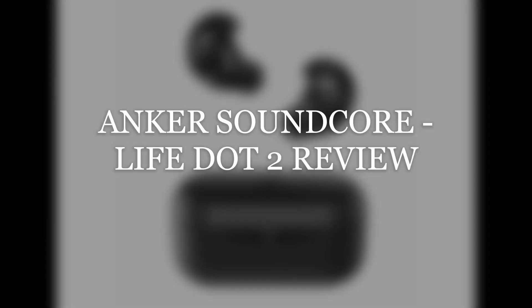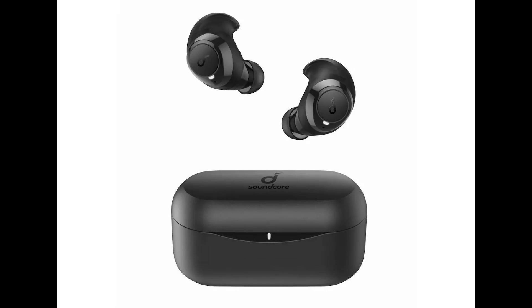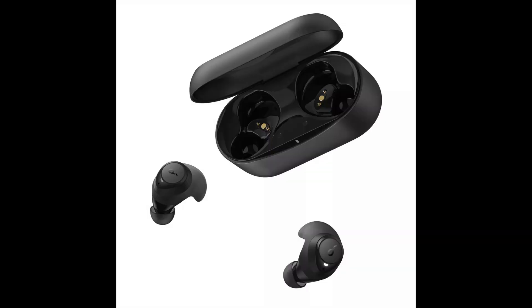Hey guys, this is Mike with the Electrical Engineer's Perspective on EE Tech Reviews. Today we're going to be looking at the Anker Life Dot 2, so let's get right into the hands-on video.